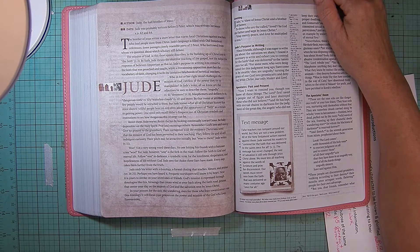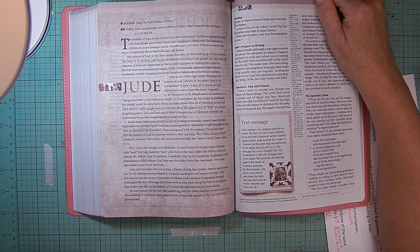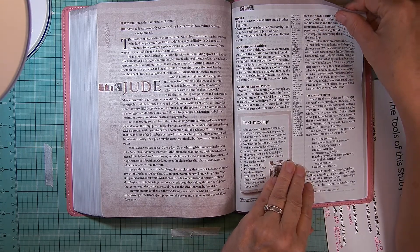Jude ends his letter with a doxology — a formal closing that teaches, blesses, and praises — verses 24 and 25. Perhaps you've heard it. Frequent worshipers know it by heart. Now it is yours to invoke on your loved ones or your friends. God's mission is expressed through doxologies like this — blessings that create wind at your back along the faith road, praises that center your day on the majesty of God and the salvation won by Jesus Christ. In your prayers for the sick, for the wandering, even for those who lean toward error, use this doxology. It will focus your prayers on the power and mission of the God who loves forevermore.